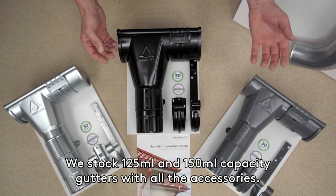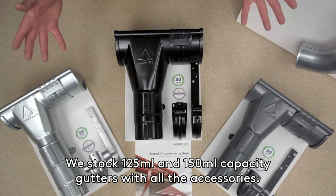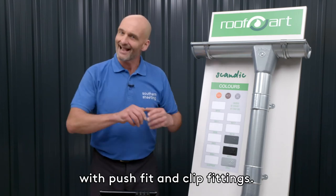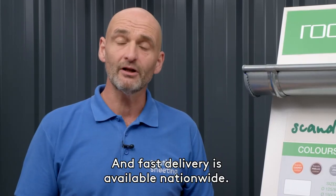We stock 125mm and a 150mm capacity gutter with all the accessories. It's easy to install, a bit like PVC, with push fit and clip fittings, and fast delivery is available nationwide.